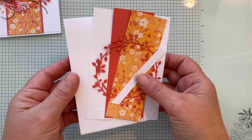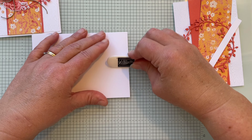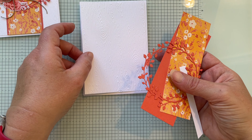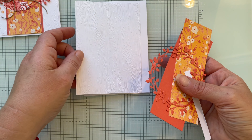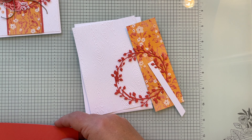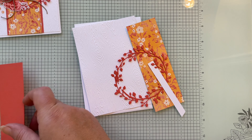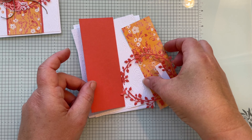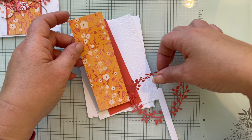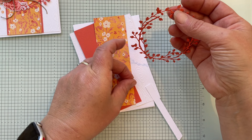You're going to need a thick basic white card base, standard size — I've done an A-frame so that's 14.8 by 10.5 centimeters. Then you'll need a piece of basic white card stock which is 14.3 by 10 centimeters. You'll need a piece of Calypso Coral that measures 5.5 centimeters by 14.3, and another piece that is 5 centimeters by 14.3.